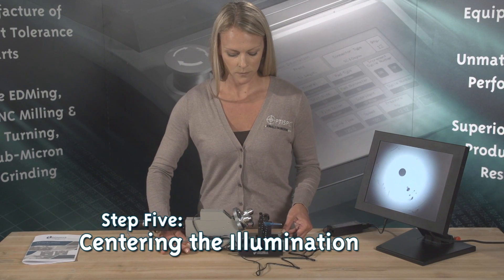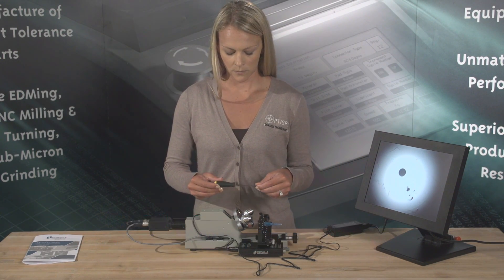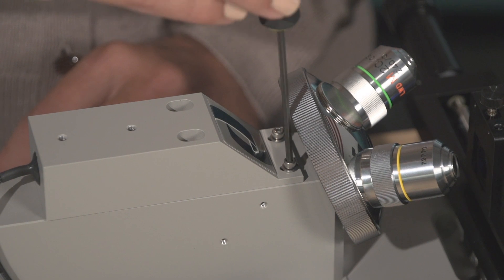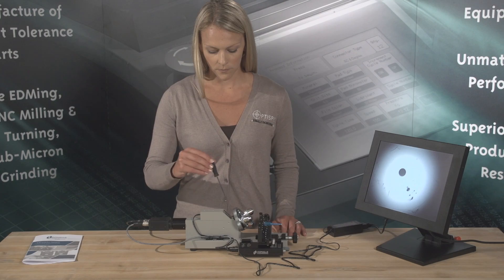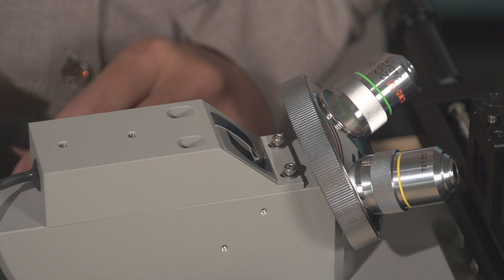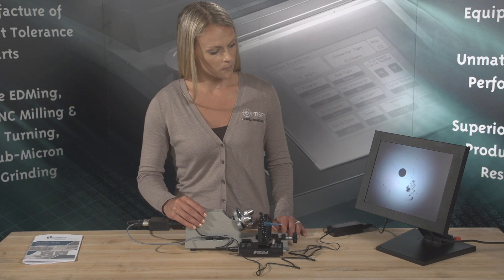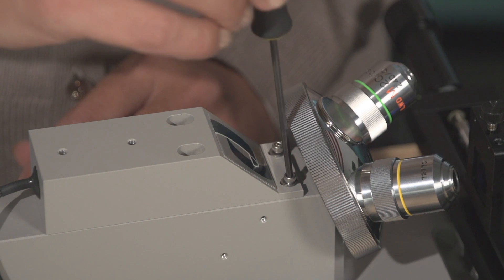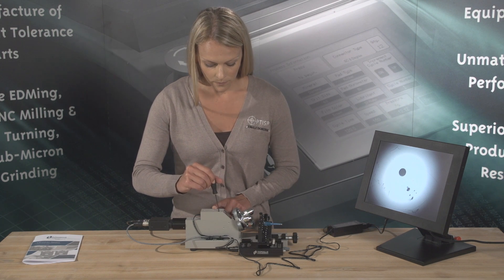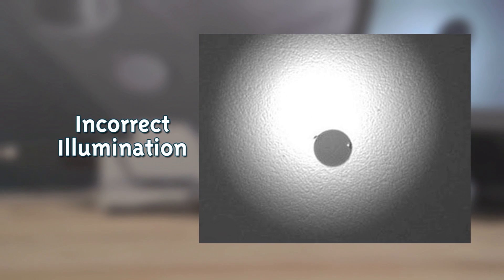Step 5: Centering the Illumination. All scopes are set up from the factory, but replacing lamps or periodic cleaning of the beam splitter may require the operator to re-center the illumination. Centering the illumination of the DE2503 is critical in order to maximize performance of the microscope. To re-adjust the illumination position, do the following: using a 3/30-second hex wrench, loosen the four socket head screws holding the light block. While viewing a fiber on the monitor, slide the light block around until the greatest amount of light is centered over the fiber, then retighten the four screws. Incorrect illumination: notice how the light is towards the top of the screen. Correct illumination: notice how the light surrounds the fiber. Light scratches can now be easily detected.